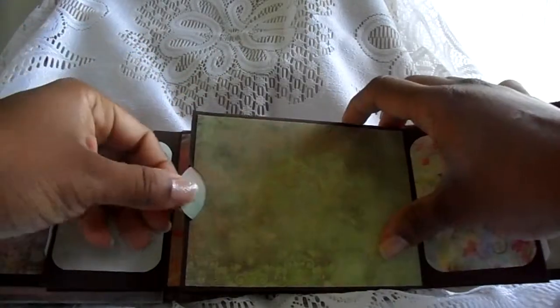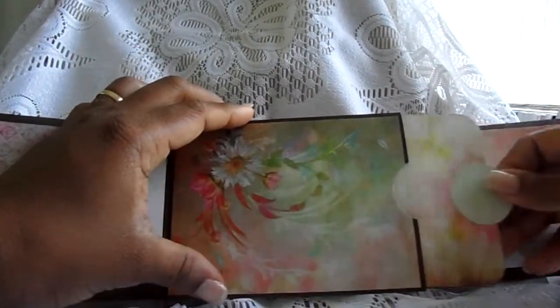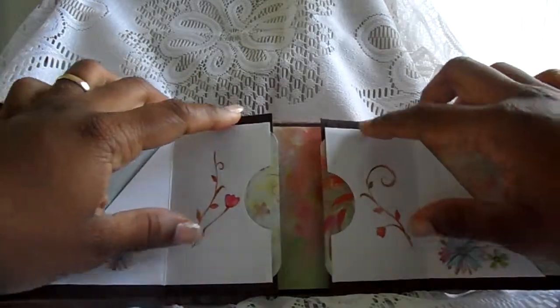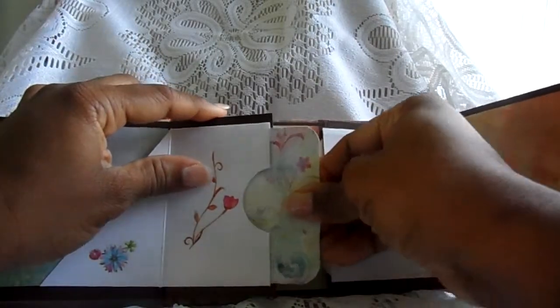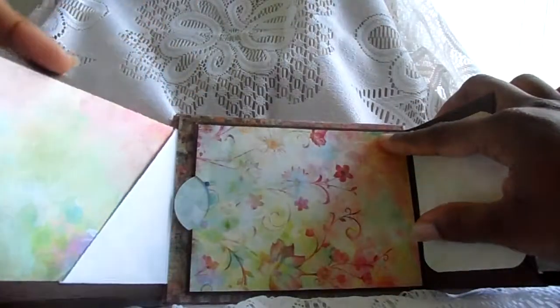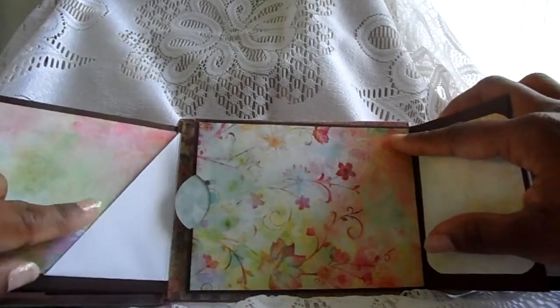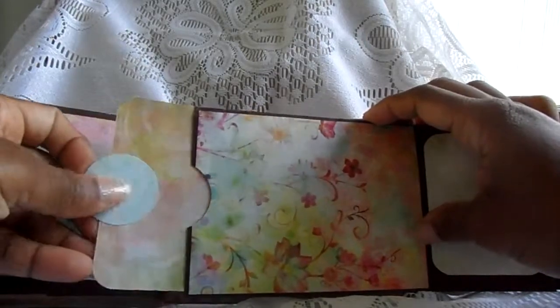Another tag here and another tag that pulls out, and then it opens up — another tag that pulls out. More rub-ons here, another pocket on this side and on this side also, and then it opens up another pull-out tag. You can put something here — a picture — and here's another place for a pocket or a tag.